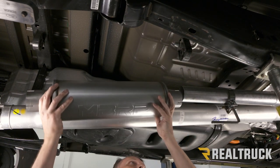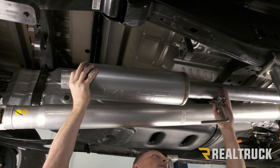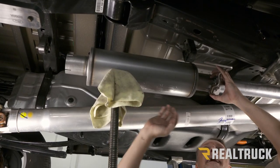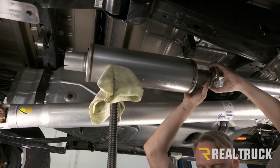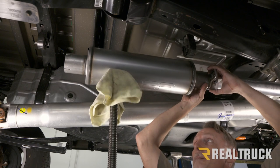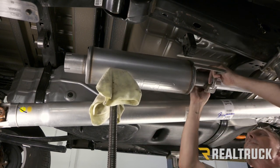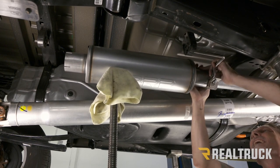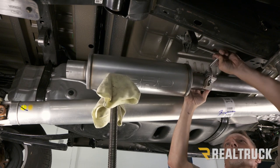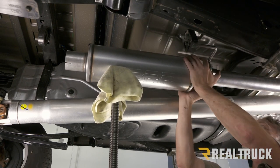We're going to take our MBRP muffler and slide it over, get it fully engaged. I've got to support it back here to hold on to it and get it all lined up. We're going to line up our band clamp and get it slid over top, then line up to the isolator and slide it into place.